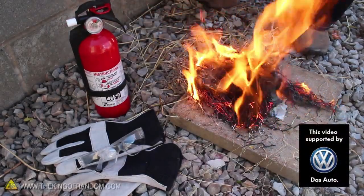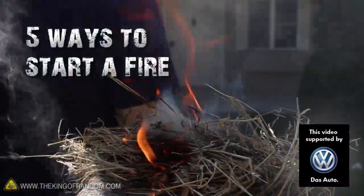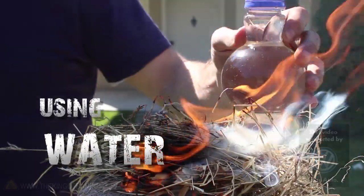Get your gloves and safety equipment, because in this project we're exploring 5 ways to start a fire using water.